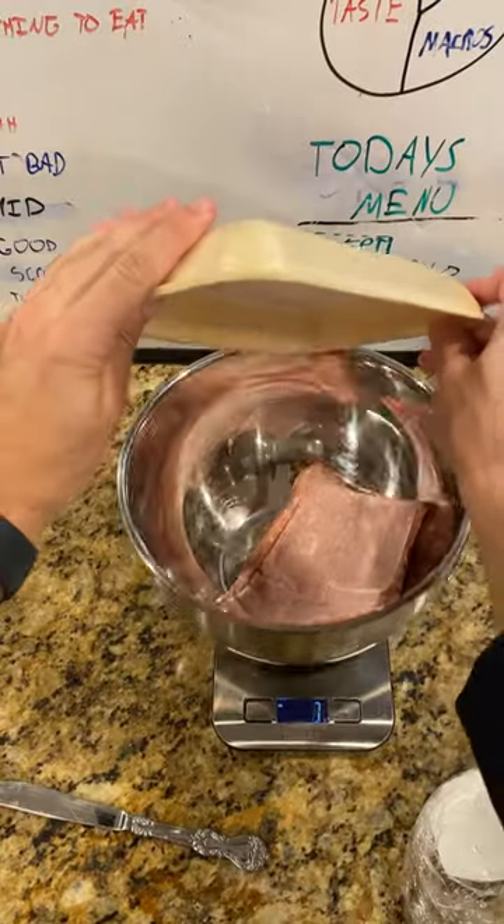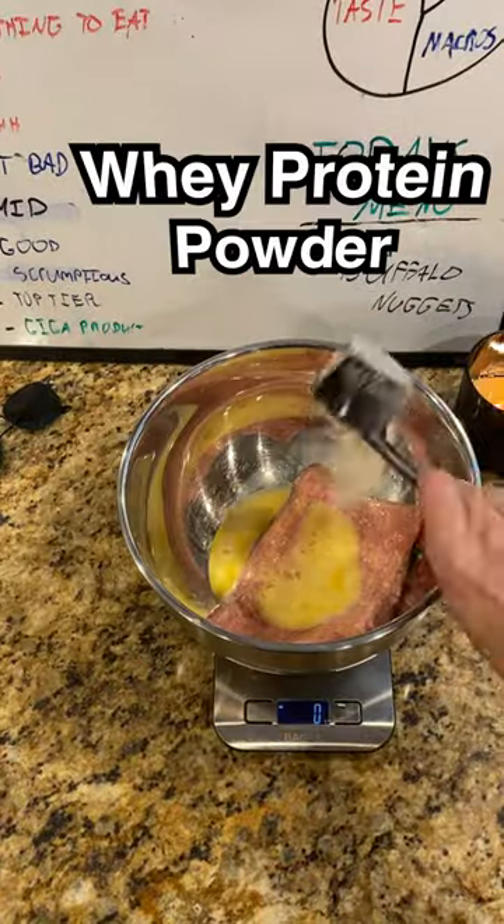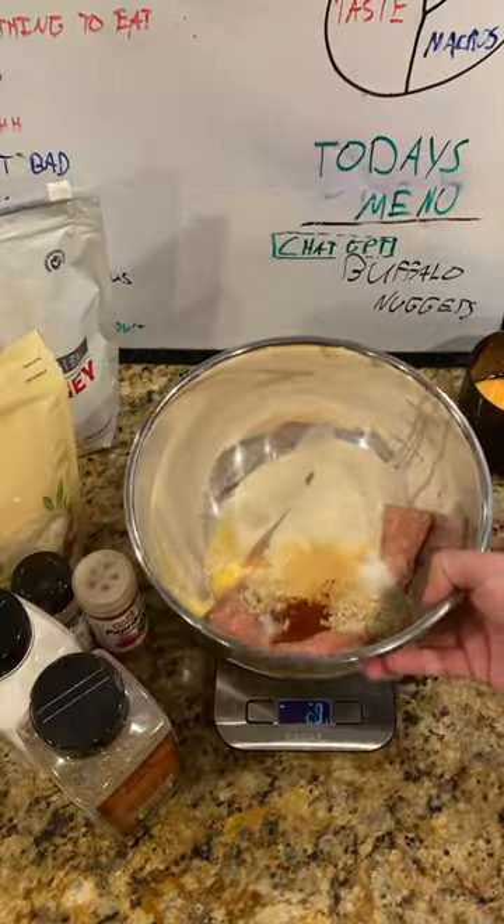Mixing corn. Pound of ground chicken. Egg. Beef. White protein powder. Almond flour. Let's get seasoned. Let's get dirty.